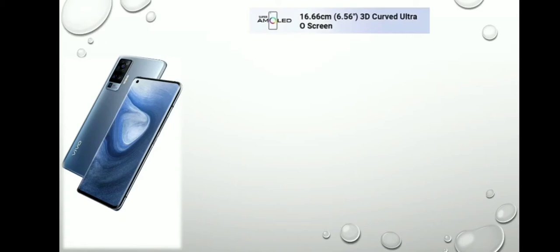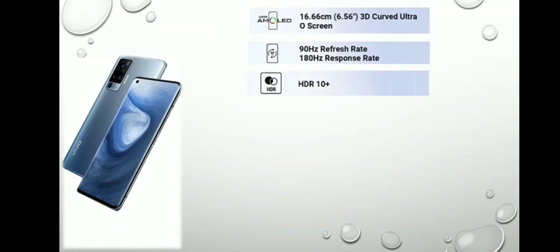Vivo X50 Pro आता है 6.56 इंच Full HD Plus E3 Super AMOLED डिस्प्ले के साथ, जो HDR10 Plus को सपोर्ट करता है। इस फोन की स्क्रीन आती है 92.46% Screen to Body Ratio के साथ, जो 3.07mm Lower Bezel COP टेक्नोलॉजी के साथ है।